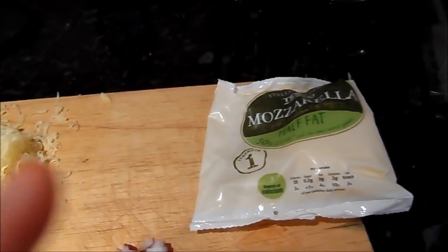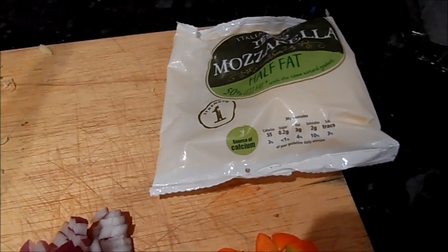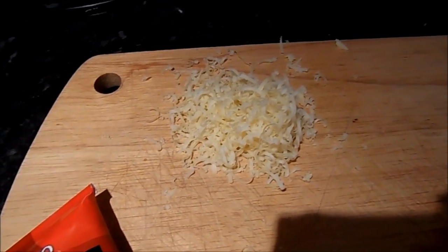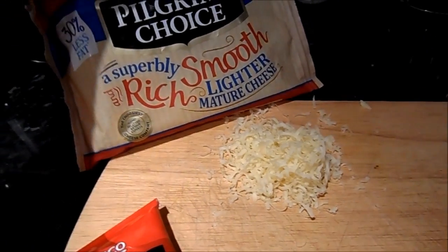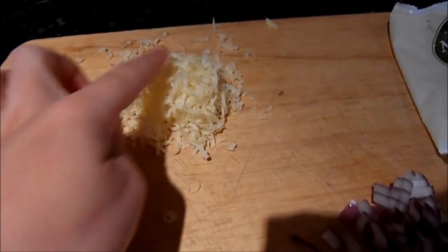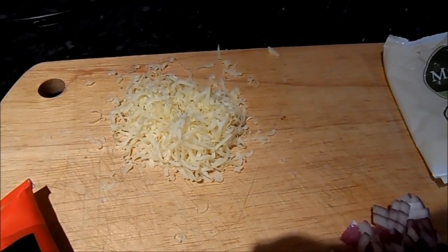In terms of cheese, I would normally use fresh low-fat mozzarella, but I'm not going to use that today because once you've opened it you need to use it up within one day, and I know I won't be home over the next few days. So I've substituted that for just a small amount of grated low-fat cheese — this is just the lighter mature cheddar. I always think: go low-fat with dairy, it's not a problem. I grated it so a little goes a long way.